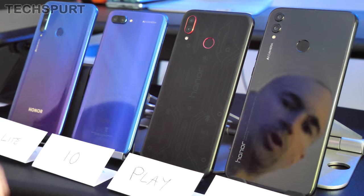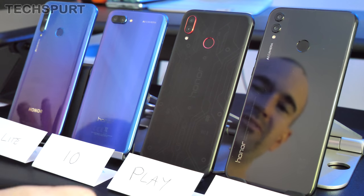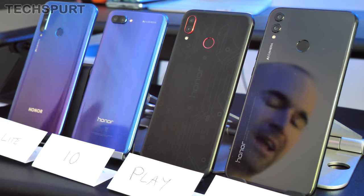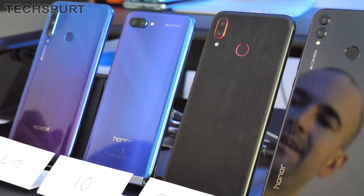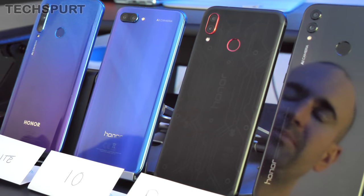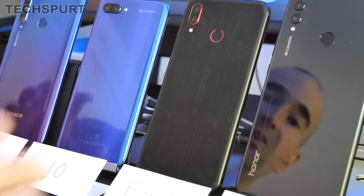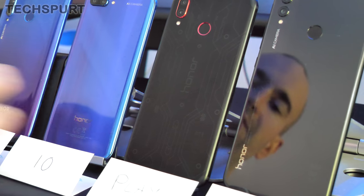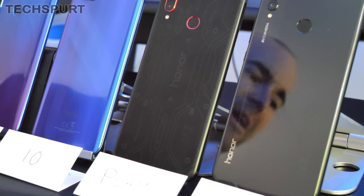Worth noting that none of these handsets are IP rated, so they're not dust or water resistant — though they'll be fine in the rain. The glass backings do seem pretty hardy, with just a few little scratches on the older models. You do get a transparent bumper bundled in the box for these Honor handsets, which helps keep everything in good nick.